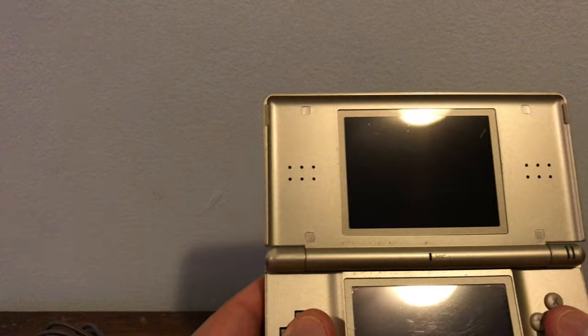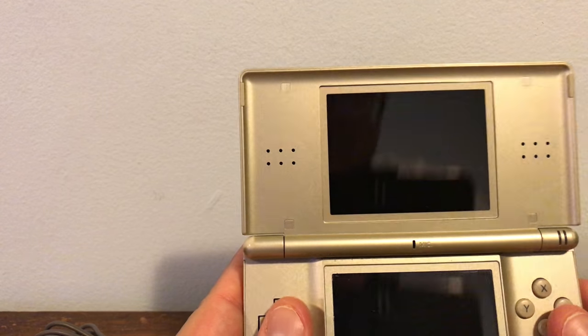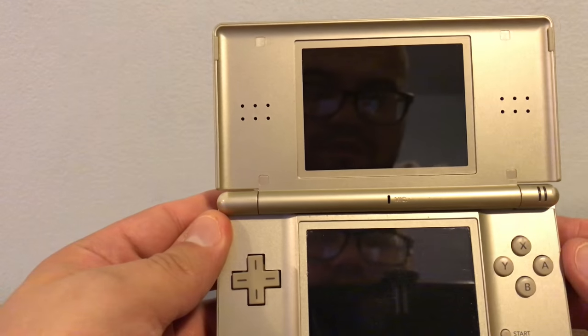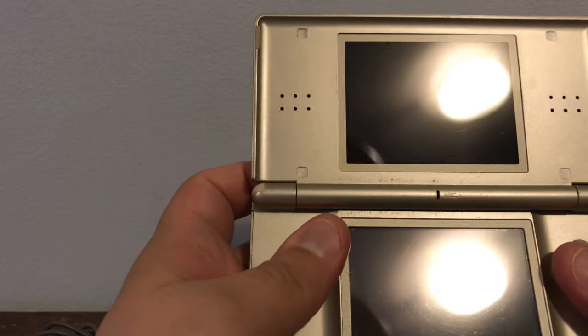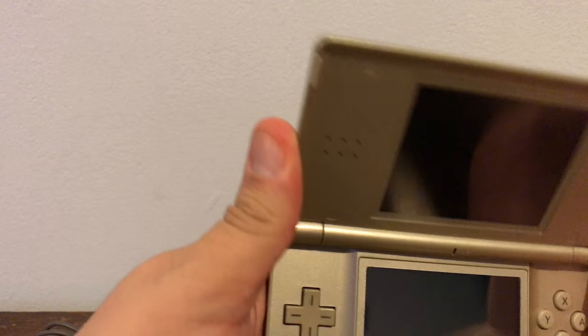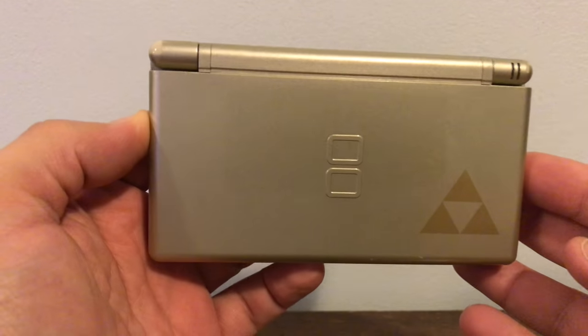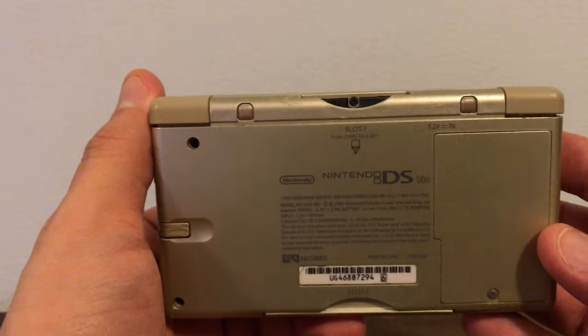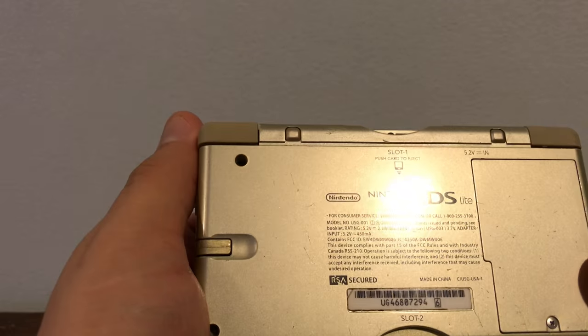Look how tiny the screen is — this is a small, small screen. Very small screen. I guess I'm used to the 3DS XL, but wow, this is very nice, guys. All the buttons feel good. The D-pad feels excellent. And it has a weird color — it's like a tinted gold, very lightly tinted. It's almost like silver, but you can kind of see the gold in it. Very nice system.